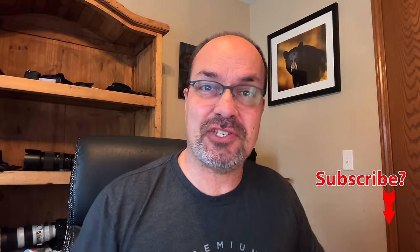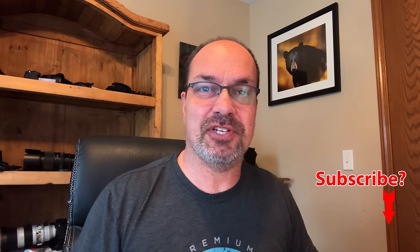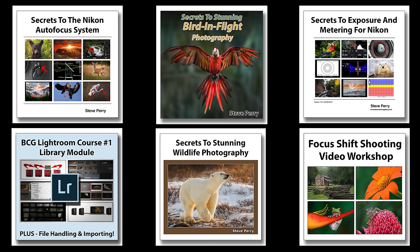That wraps it up. I really hope you enjoyed it — if you did, make sure you drop a like, subscribe to the channel, and follow along. If you enjoy educational materials and want to get the most from your photography, check out the eBooks and video workshops at my site. They'll absolutely bring your wildlife photography to the next level. As always, thank you so much for watching. See you next time — have a great day.